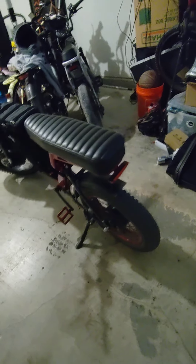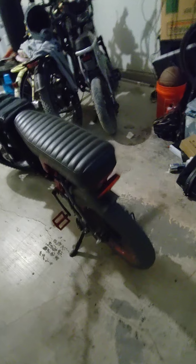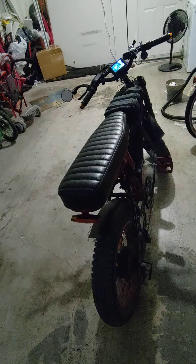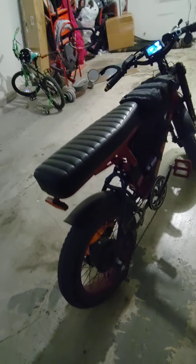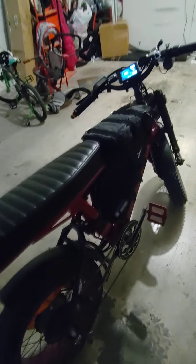It was really odd. I mentioned the problem to the seller and they sent me out another controller. I haven't bothered to install it because I just avoid using power level four now and only have three levels set, so it hasn't come up again. I do have the spare controller tucked away just in case. The Luna triangle bag works out pretty well — not a perfect fit, but one of the best I've found.